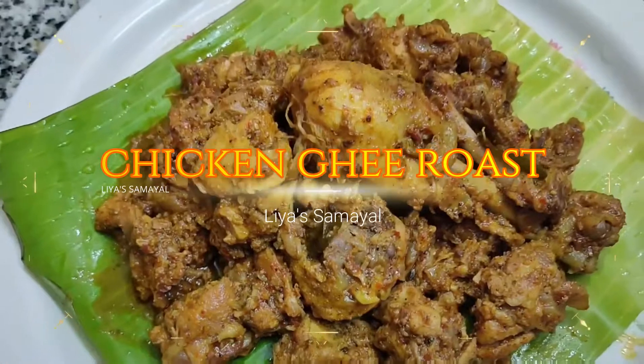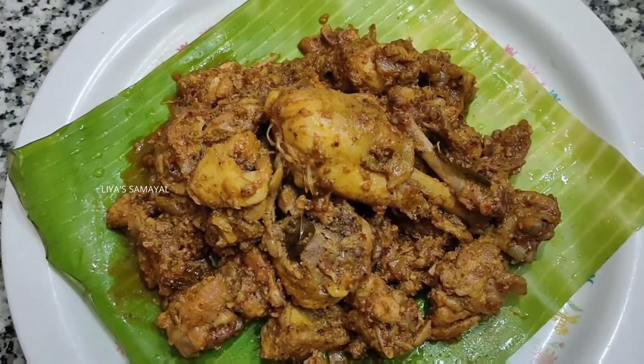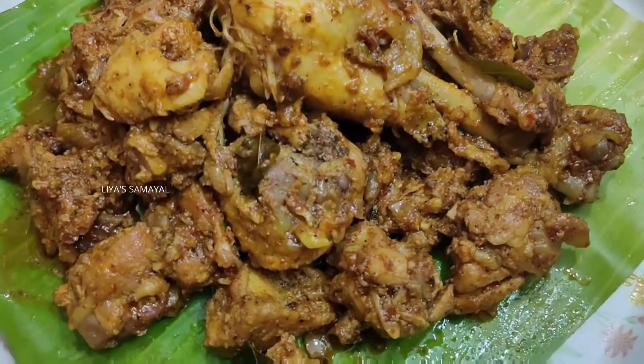Chicken Ghee Roast is ready. Please try this. Please like, share, and subscribe.